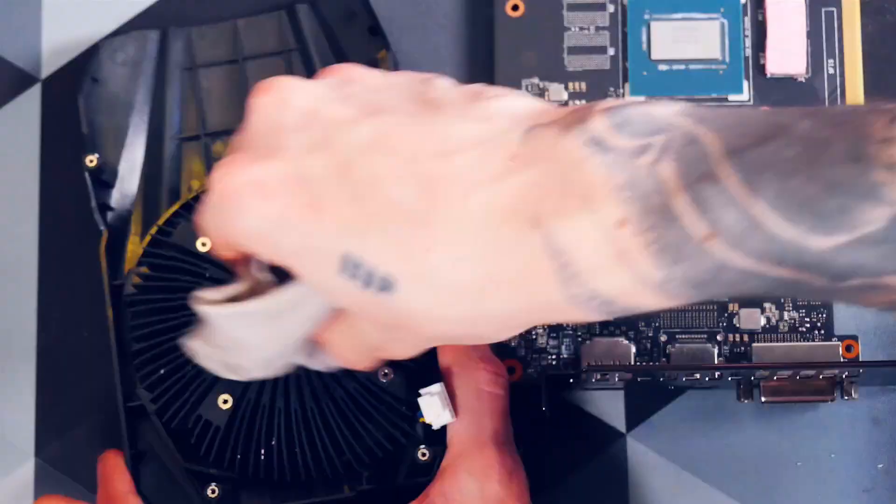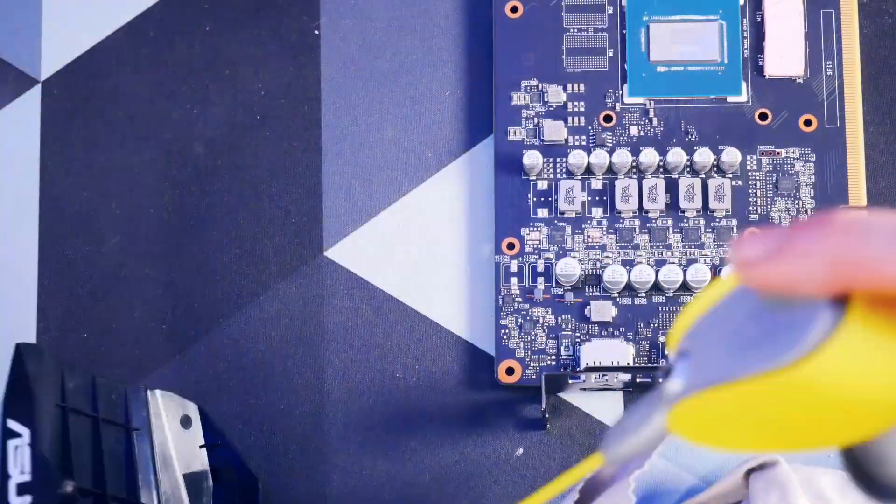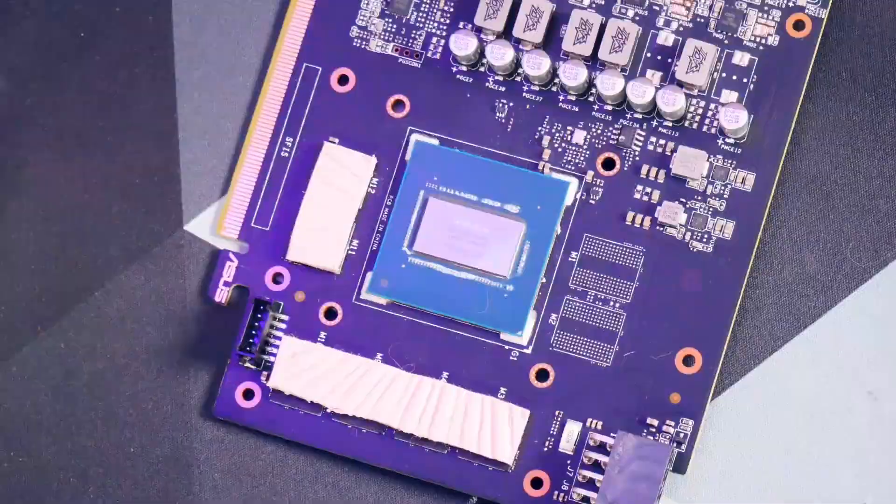For cleaning itself, I use a trusty combo of 99% isopropanol alcohol and WD-40 contact cleaner — not the ordinary WD-40, by the way.